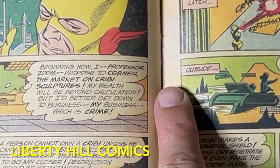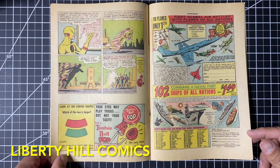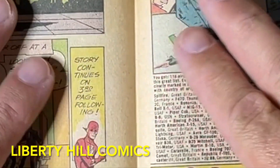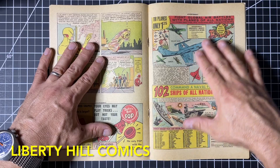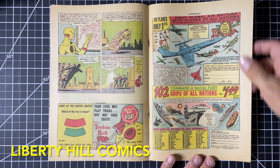These are the repairs to the staple holes, so they're on the back of the centerfold. Here's the centerfold — beautiful staples now. Recall when we received the book, this bottom hole was completely torn out. It was detached from the bottom staple, so we've restored that.